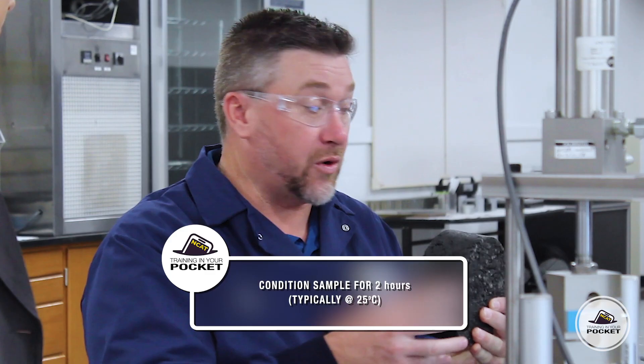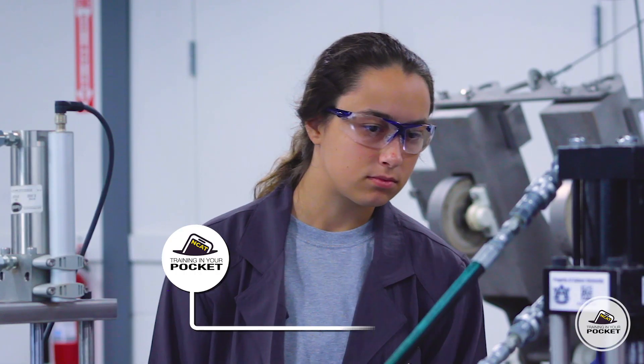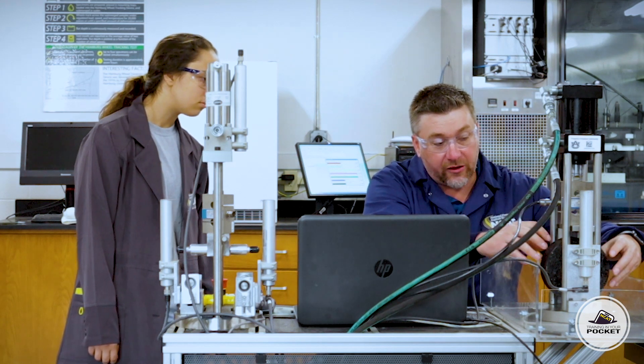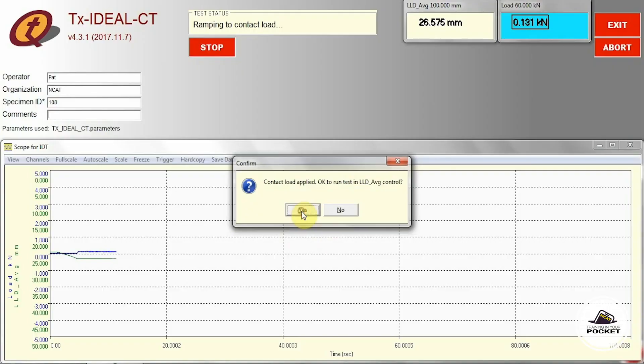Next, we need to load our conditioned sample — conditioned for two hours — into the load frame. When we do that, there's a groove in the bottom of the load frame to help us center the sample in the frame. Can I go start? Of course, but on this software it's just a yes.